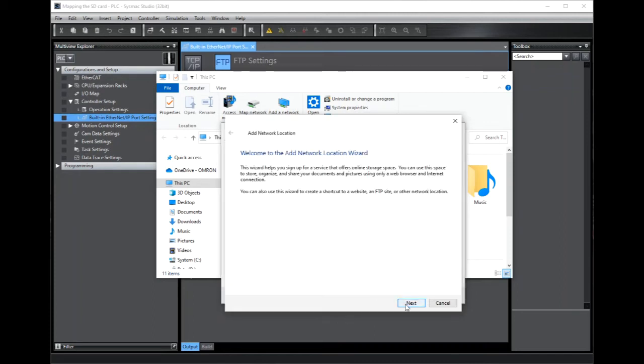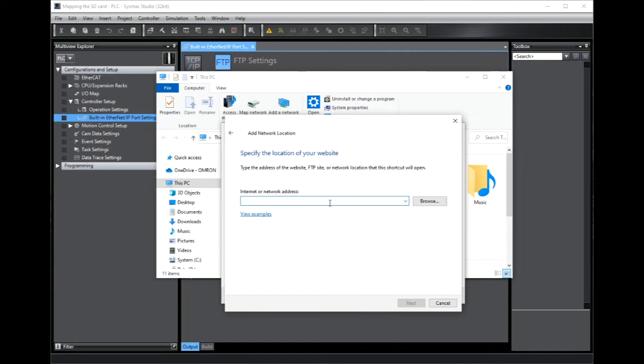Now click Next, click on a custom network location, and in here we type in that URL again of FTP 192.168.2.51. I've even added in the memcard folder that we saw earlier, so we're accessing the files directly from the mounted SD card.